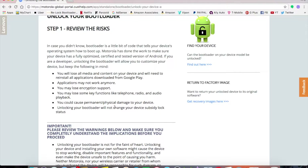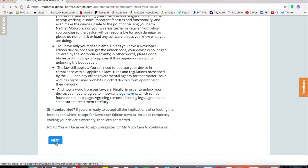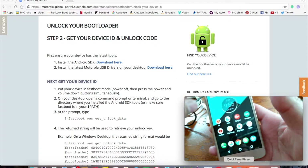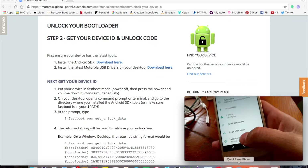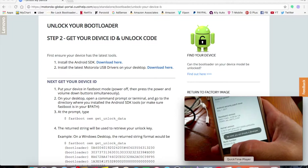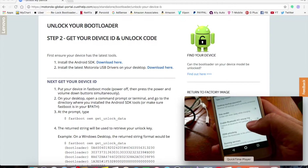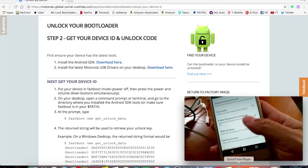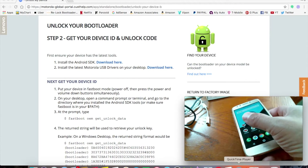You'll need to prepare your device first. Go to Settings, scroll all the way down to About Phone, and tap on the Build Number several times until you see the pop-up saying 'You are now a developer.' Go back and you'll see Developer Options. Make sure you enable OEM Unlocking and USB Debugging.